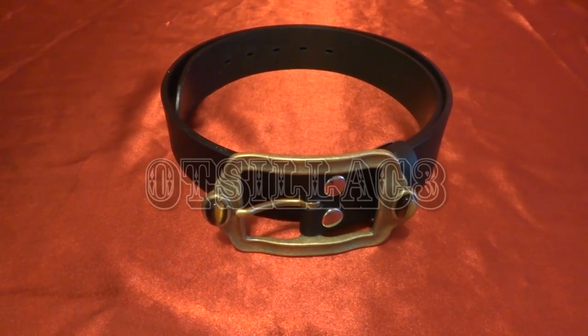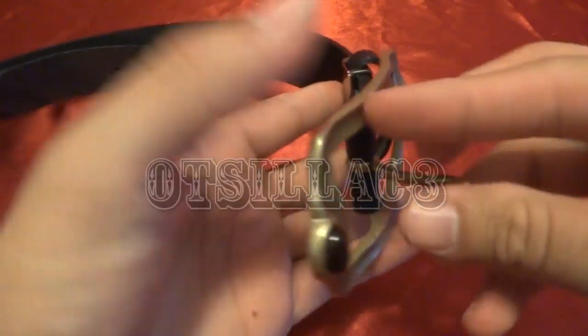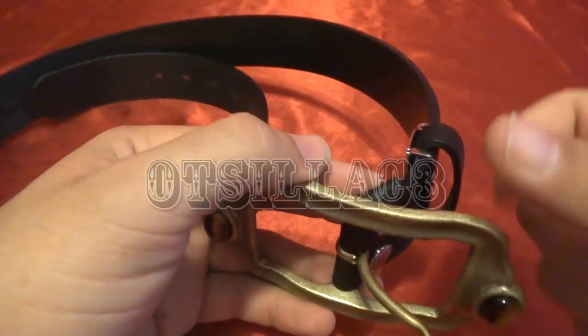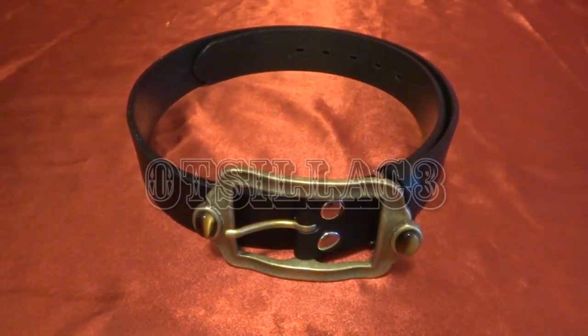Alright, thank you guys for watching — a quick review of the belt. It's pretty cool, metal — or actually brass — and really greatly detailed. Alright, thank you guys, you guys take care. Doc Selectry here signing off.